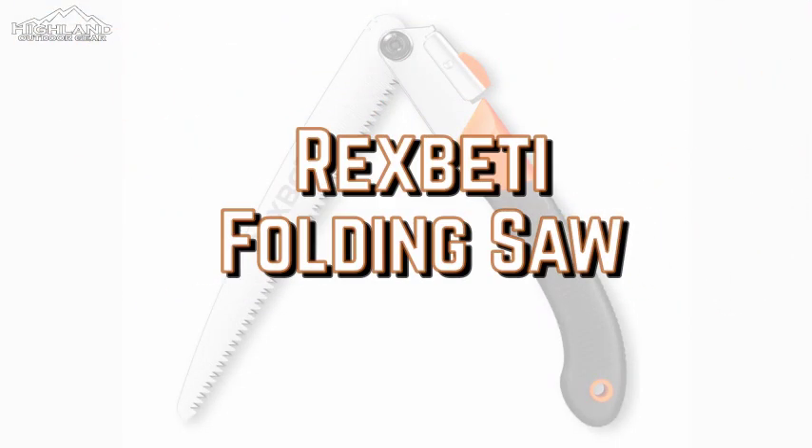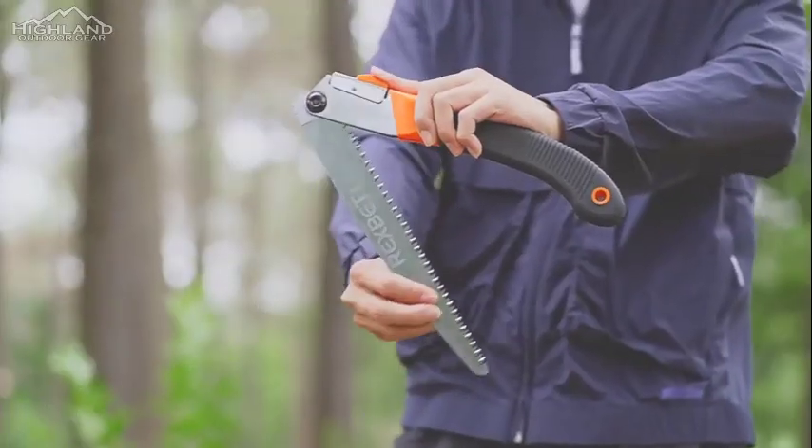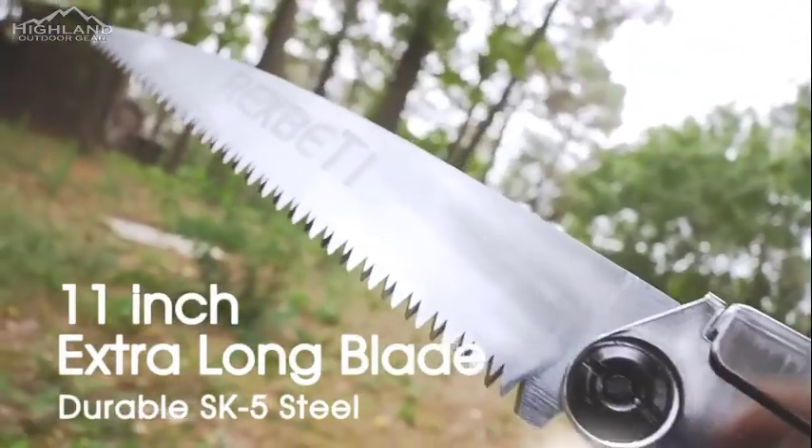Rixbetty Folding Saw. This saw is equipped with a durable SK5 steel blade for efficient cutting during camping, survival, bushcraft, or just for general purpose.